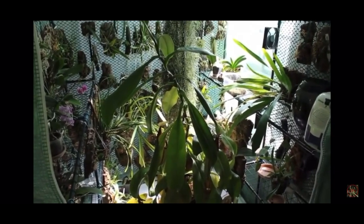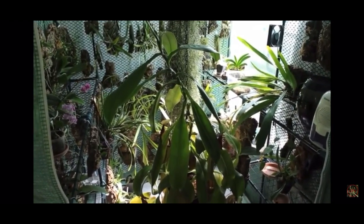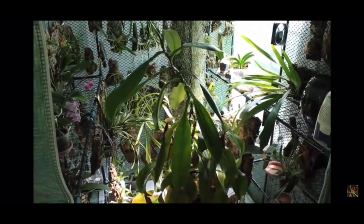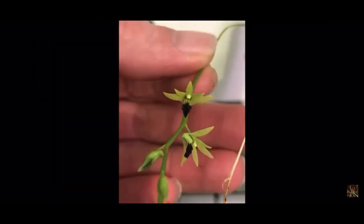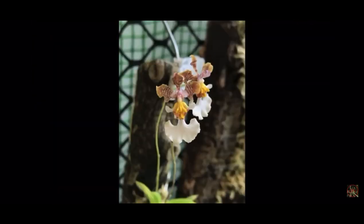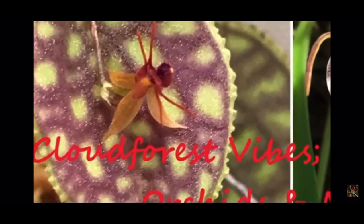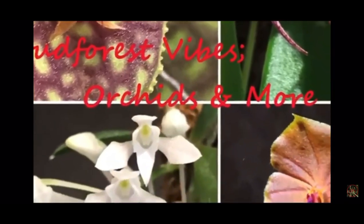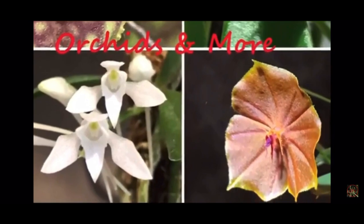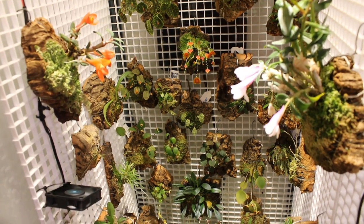Hello and welcome to Cloudforce Vibes. My name is Bobby and this is how I grow orchids and carnivorous plants. Today we're going to be working with some plants in my orchidarium here.